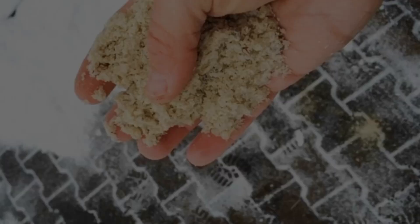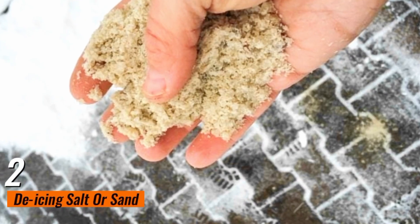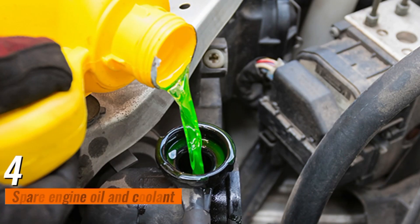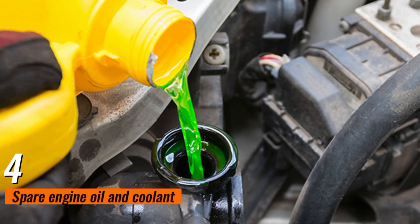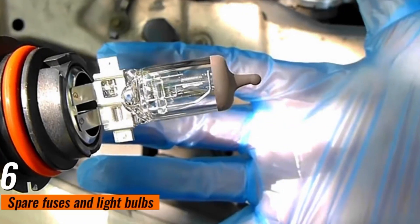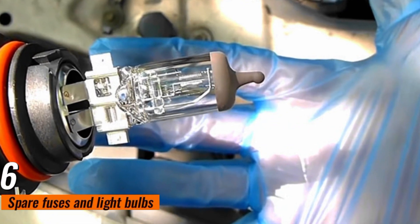1. Tire chains. 2. De-icing salt or sand. 3. Windshield washer fluid. 4. Spare engine oil and coolant. 5. Tool kit. 6. Spare fuses and light bulbs. Now, steps before driving — Step 1: Inspect your tires.